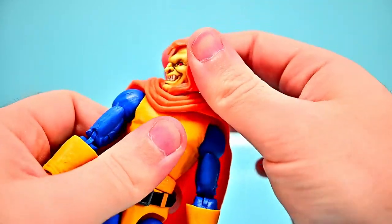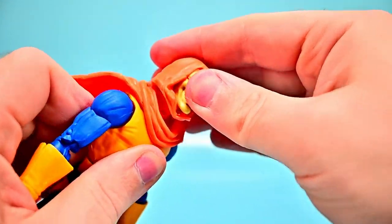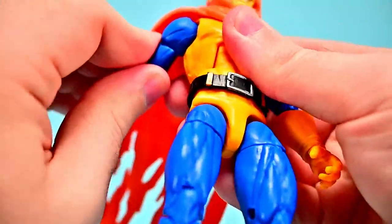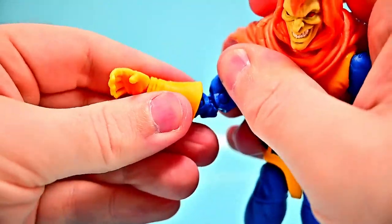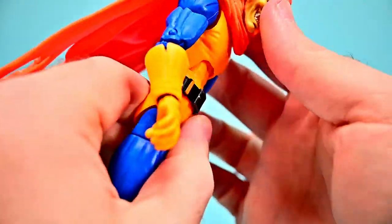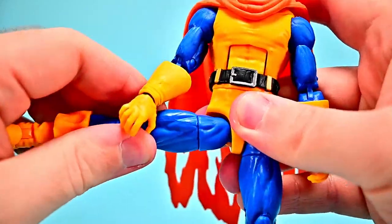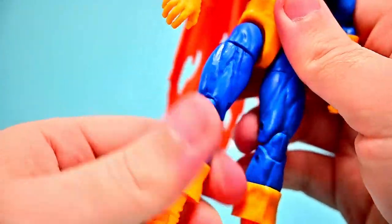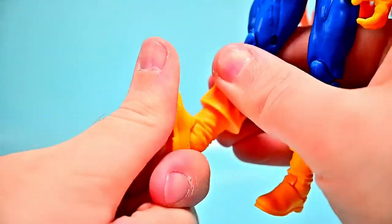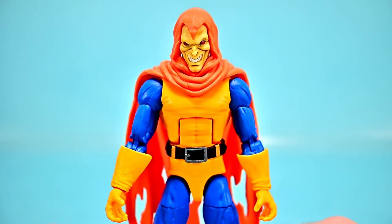Hobgoblin's head movement is limited by his hood and cape — just a little side-to-side and some up/down, which is still surprising. Shoulders to 90, rotate, bicep twist, double elbow bending to about 90, wrist flex. Ab crunch forward and back — not the best. Waist twists all the way around, hips to 90 and out to the side for the splits, thigh twist, double knee bending well, shin twist at the top of the boot, and foot flex and side-to-side.